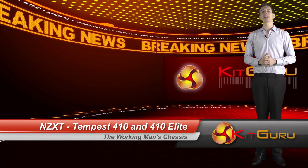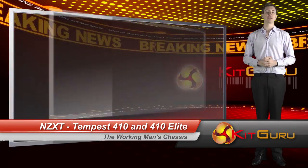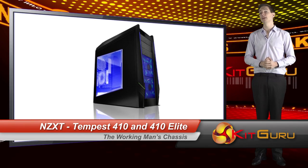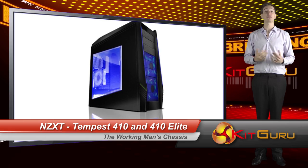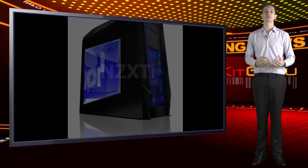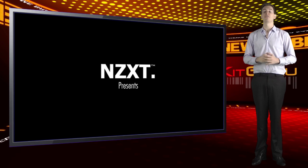Back in 2008, NZXT released the original Tempest case. At the time, it was considered to be one of the finest cases available in the budget sector. Recently, they decided to update the working man's computer enclosure. Enter the Tempest 410 and 410 Elite.